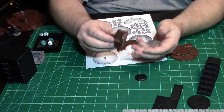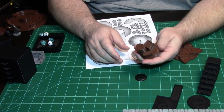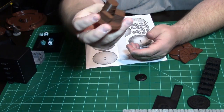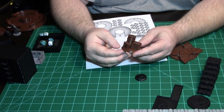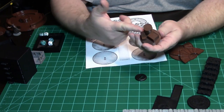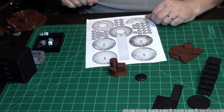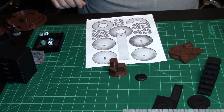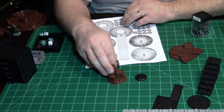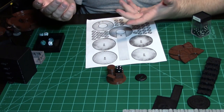In Guild Ball there's a 50-millimeter objective on your side of the board. Somebody on Thingiverse had a 40K objective on a 40-millimeter base. I went into the slicer, scaled it equally so my x-axis was 50 millimeters total to print. And what's nice is the 16-millimeter die — which you use to keep track of points during the game — happens to sit right there in it.